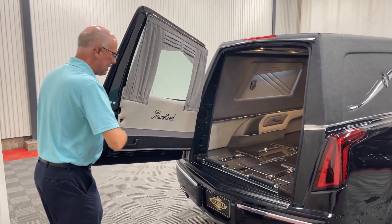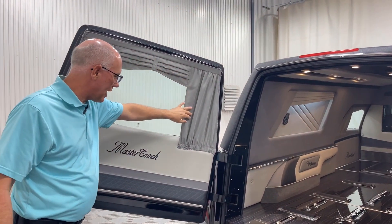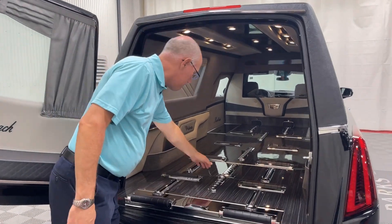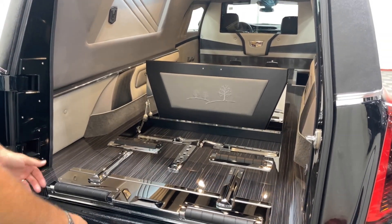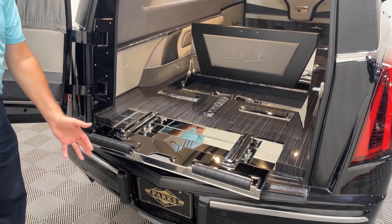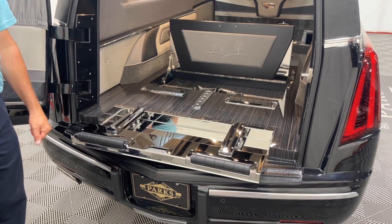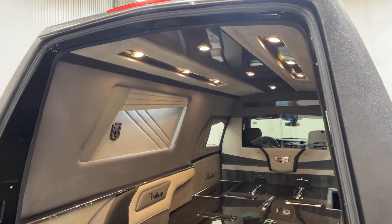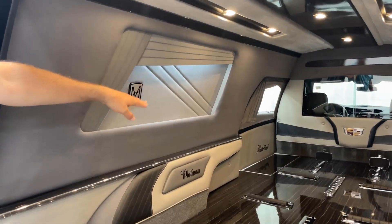As we look in the back casket compartment, you'll see this has the titanium with titanium, which is gray tones, gray curtains, and Madagascar floor. It does have the built-in urn carrier, which is large enough to fit a baby casket. It also has the pull-out extensile, which really helps when you get the church truck close to the back of the coach, allowing pallbearers to transfer the casket up much easier. A few other things — it has the Platinum signature lighting, the illuminated urn walls, and the shadow boxes.